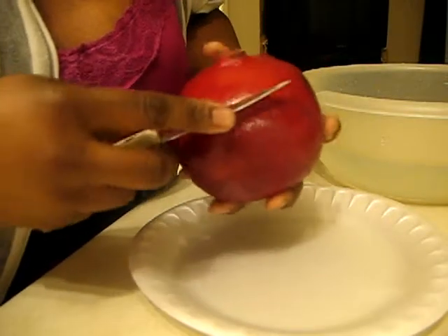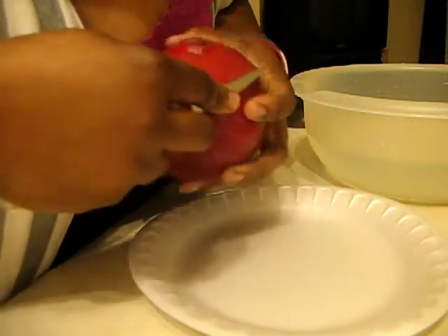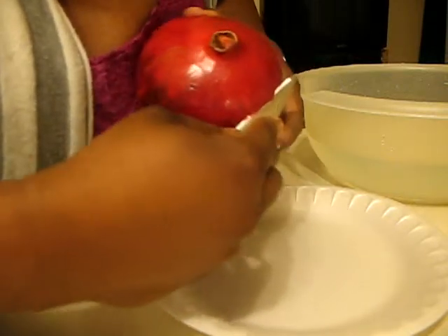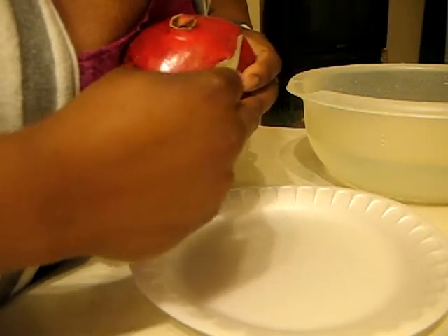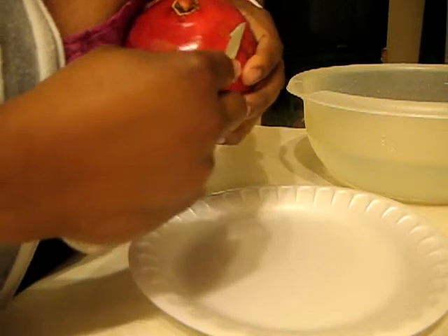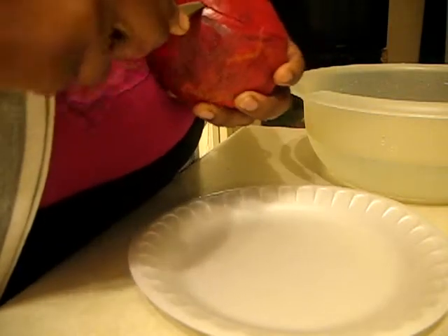You take the top of it — the very top where this part is — and you want to just cut around it. Not too deep, because you don't want to bust too much of the seed doing this. Just score the top to cut through the shell, like that, all the way around it.